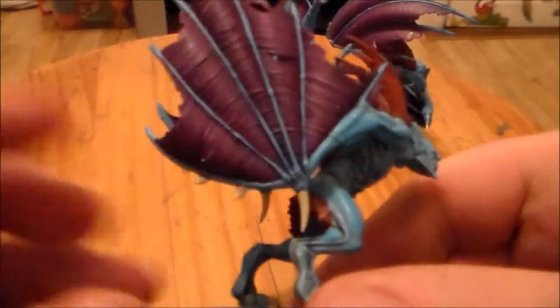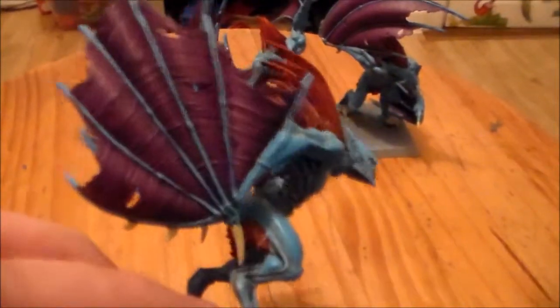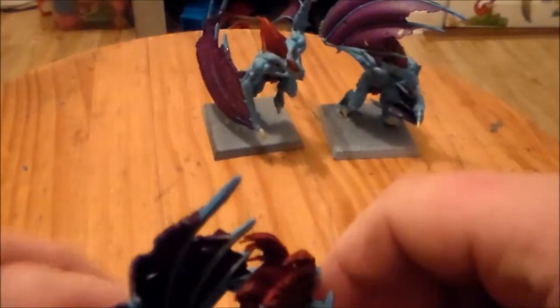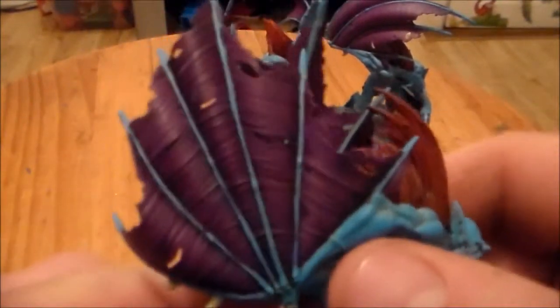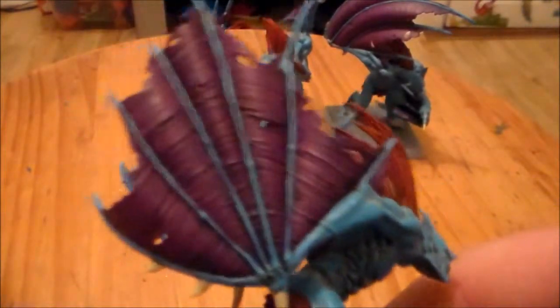What I did was the first layer of — I think it was Liche Purple. Yeah, so it was Liche Purple — I don't know how you pronounce it — on the wings. And then I did a purple wash to darken it down.